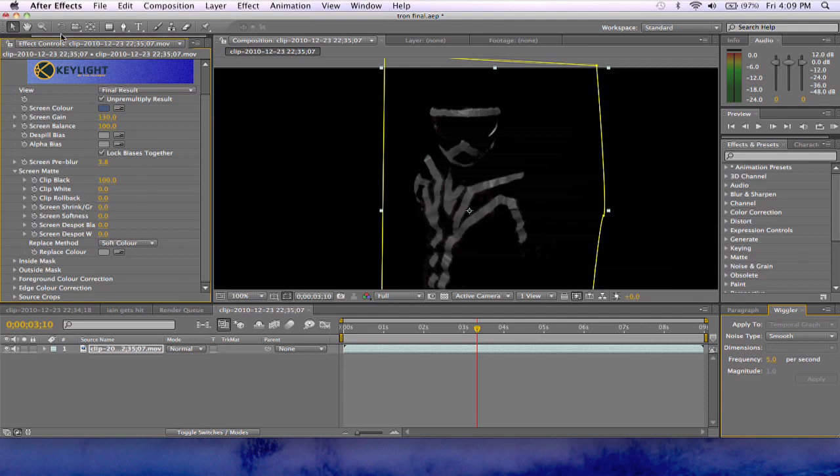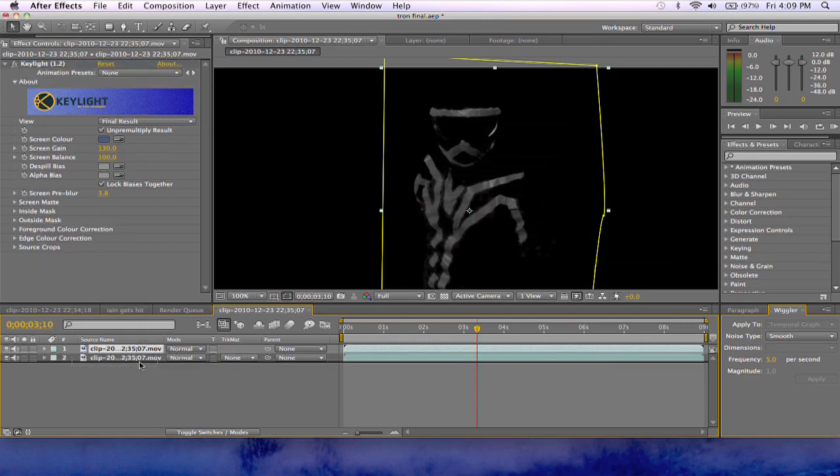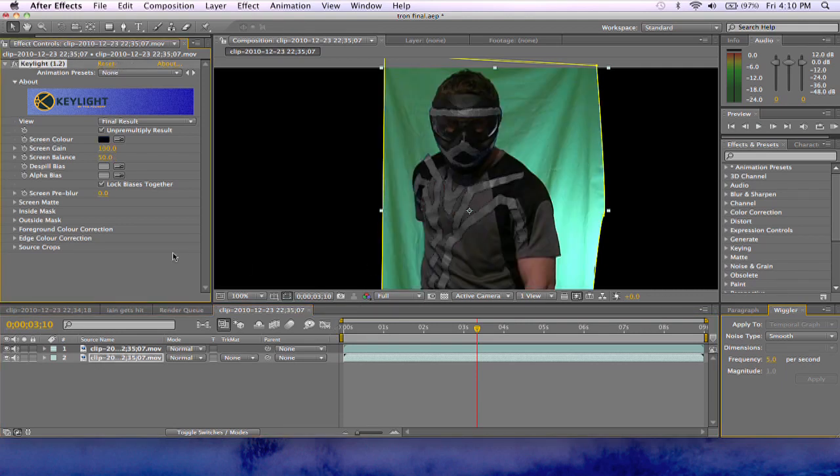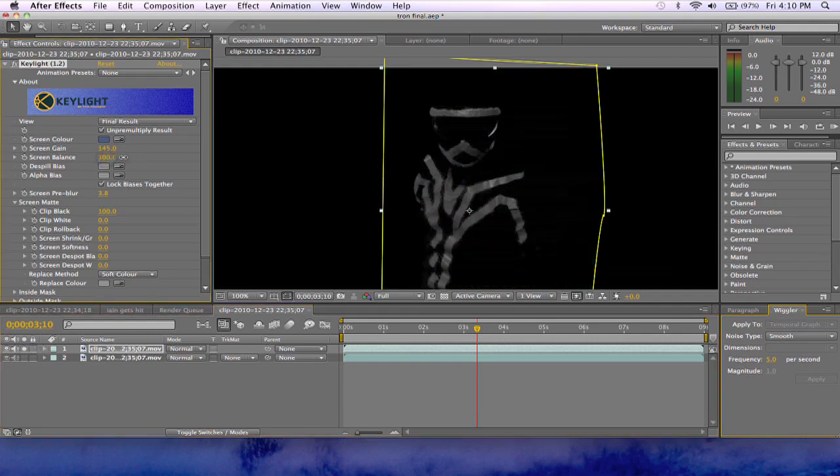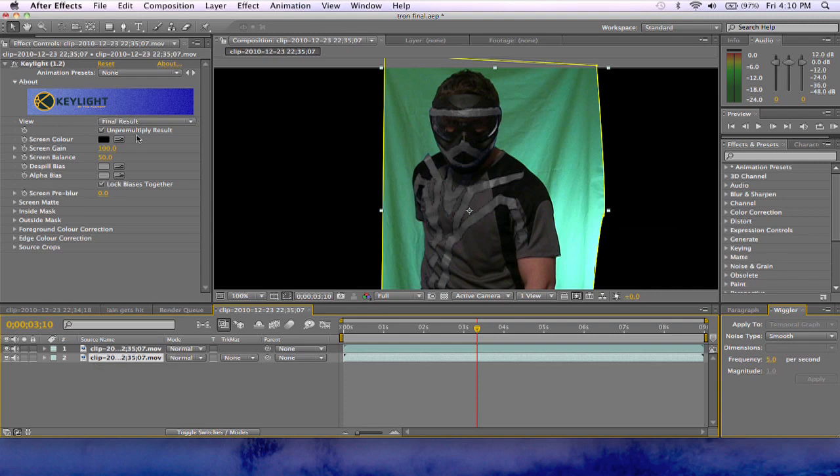Now that we have this — this is our top layer — but we need the bottom layer as well. What you want to do is duplicate your layer and bring it below the layer you just adjusted. Let's go ahead and reset the Keylight on it. Obviously this layer is keyed out, it's no longer blue. The lines are still kind of crappy but you can adjust those. So you want to take your bottom clip and now we're just going to key out the green.